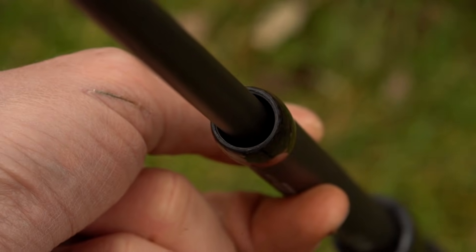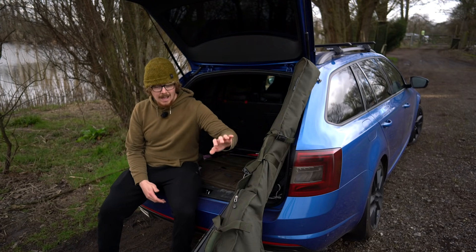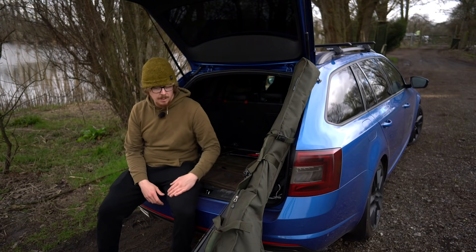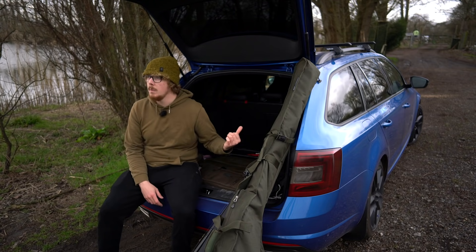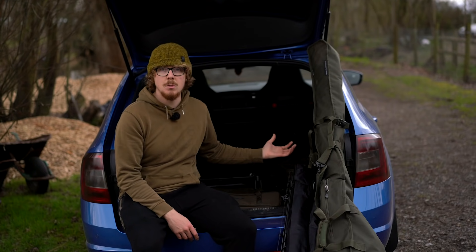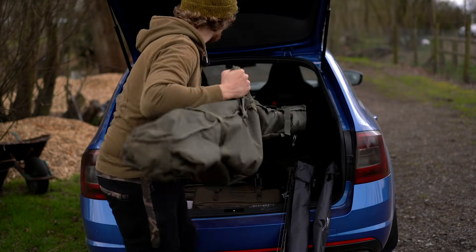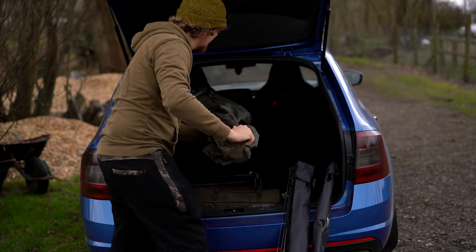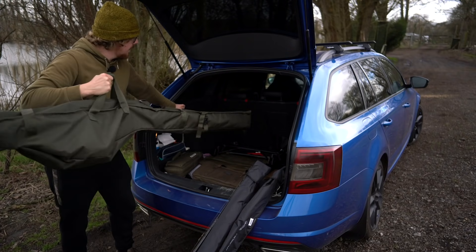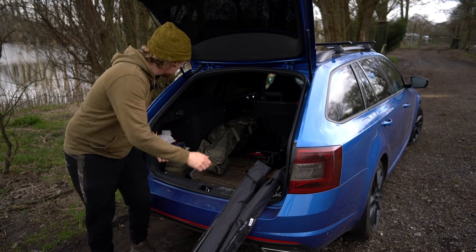Here you can see I've got some of the CrossCast EXTs — the 10 foot extendables — and I've got my normal 12 foot setup in their rod bag. Say you're going on holiday with the family or your seats need to be used with people in there, you still want to take some fishing gear, but when you try and put your rod bag in there it's either going to be in people's way, you can't get it in, or you have to flick the seats down.